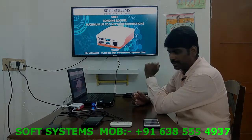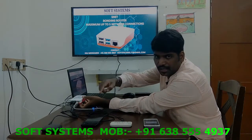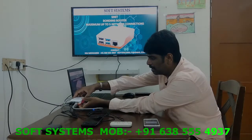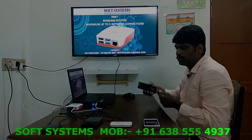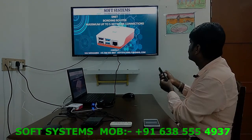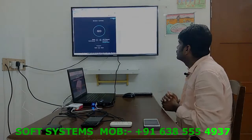I will show you a demo of how it's working. This is our device. I have four connections and I'm going to connect them one by one and see the performance — how the bonding router is working. Let's go to our bonding interface.